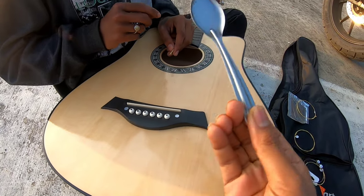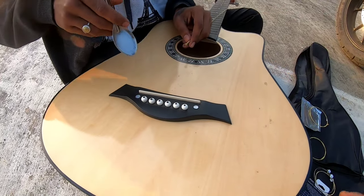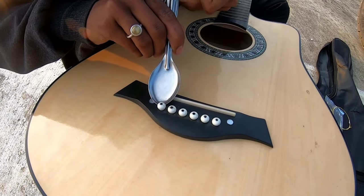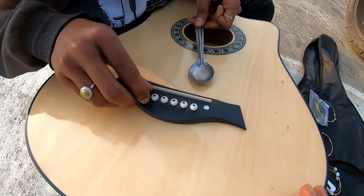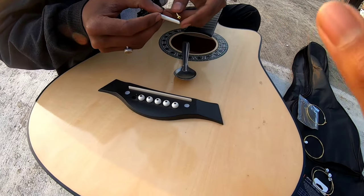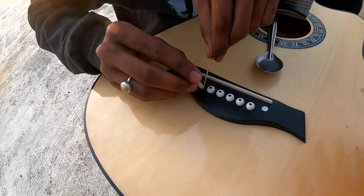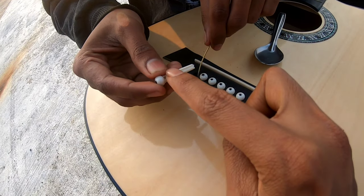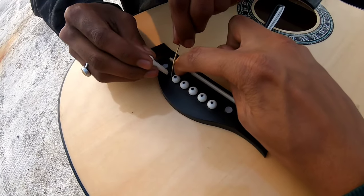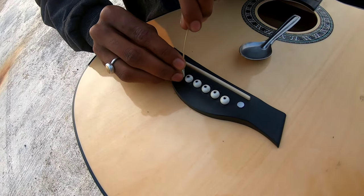We are taking the string off and putting a new one. You have to open this gap at the bridge. You can open it, then insert it, and push it in. You have to keep it in the same position and put it similarly.